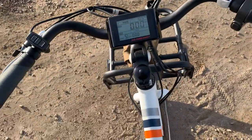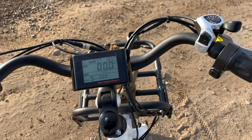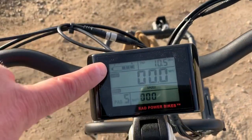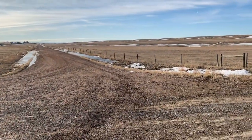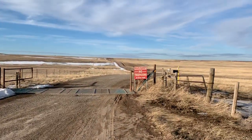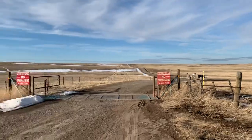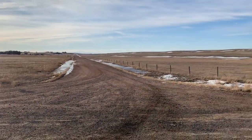Hey everybody, I'm JJ Johnson, you're watching Reality Survival. Today I'm out riding the Power Wagon from Rad Power Bikes. This is a super cool deal — I just went 10.5 miles. I started with an incomplete charge, down one bar on the indicator. I've been riding about half gravel, half asphalt, with some pretty good hills, and not a lot of wind today, just a slight breeze on the hilltops.